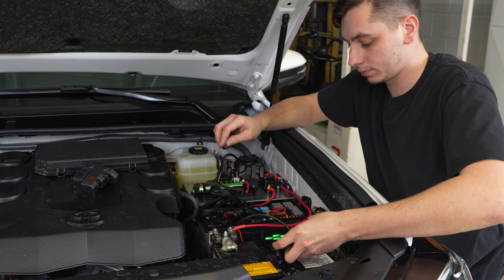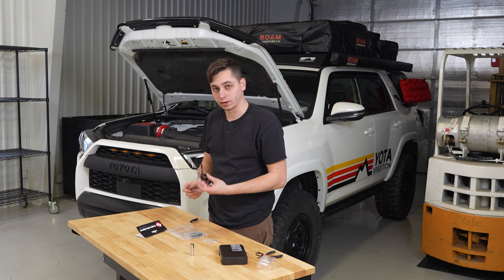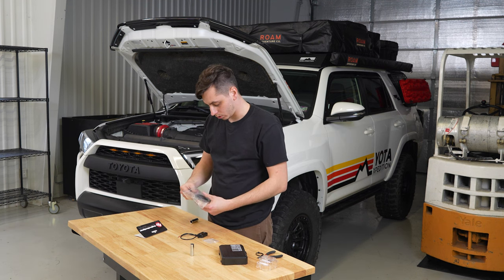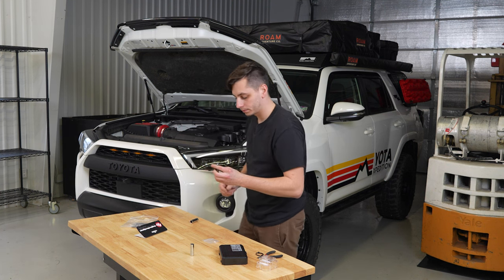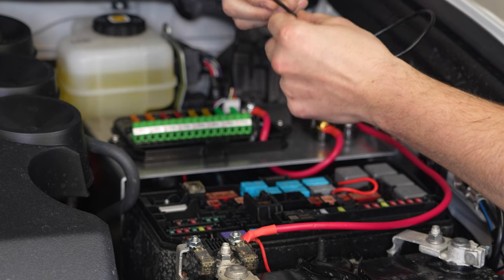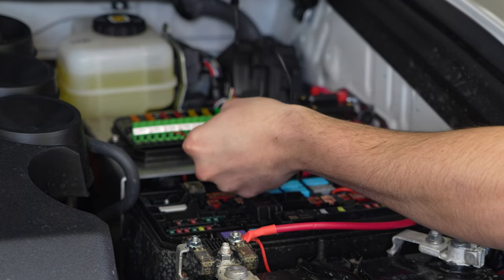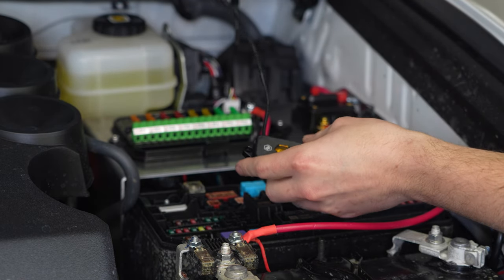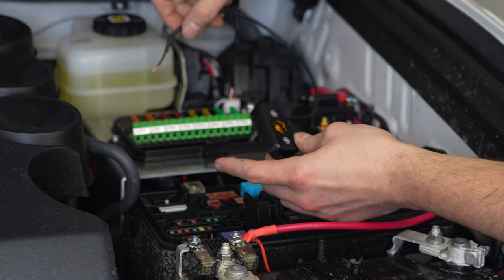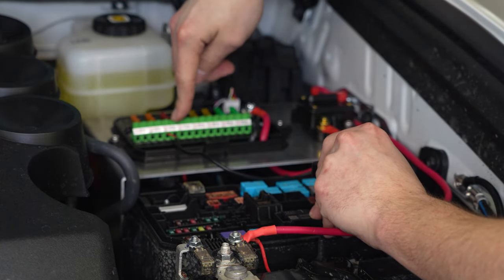Let's get a light hooked up and test it out. I just grabbed a rock light off the shelf from Baja Designs — we're going to use this to do a test because this is a really simple install: you just have power and ground. Then we can test out the switch panel and make sure it turns on properly. I'm not quite sure what amperage these need to operate, but I'm going to go with 10 amps since they're not very big. I'll put the power and ground into a 10 amp slot here. I'm going to go grab a small Phillips head to tighten those down.